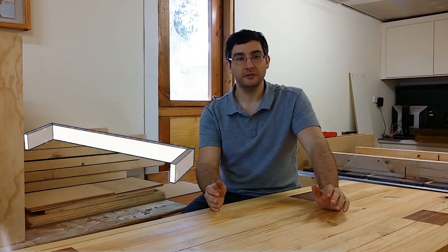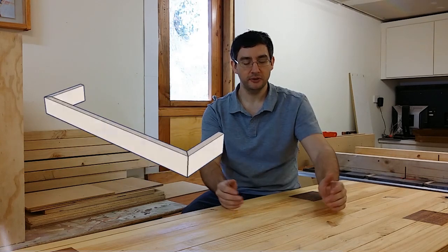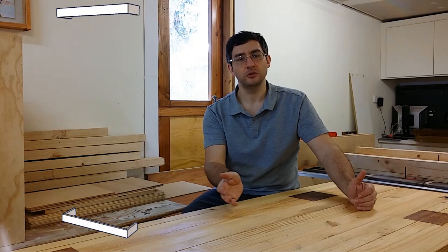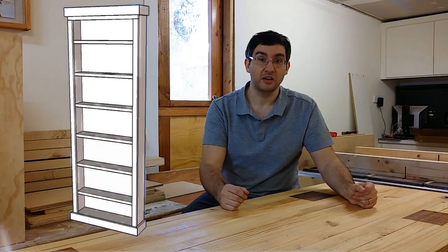I did take more video of the build but I can't for the life of me find where I've saved it, so unfortunately all I've got is a little SketchUp model to show you. Basically all I did after that stage, after painting, was make the top and bottom feature pieces — that was just two pieces of skirting board on the side, one long one on the front, and they were just joined with a 45-degree mitre. I just can't find the video unfortunately.